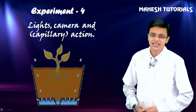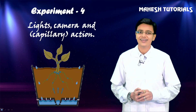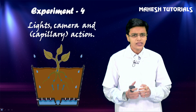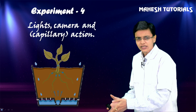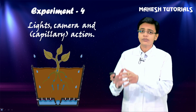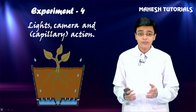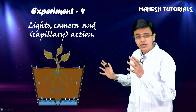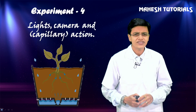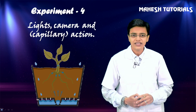Let's move to the next amazing experiment - lights, camera, and capillary action! Have you ever wondered how when you water a plant near the root level, that same water travels all the way from the root to the leaves? There are plants which are so huge - how can liquid travel from the root to the leaves? There's a physics phenomenon behind this called capillary action.